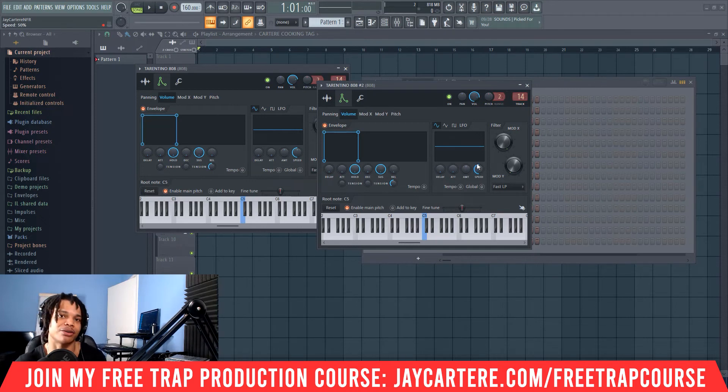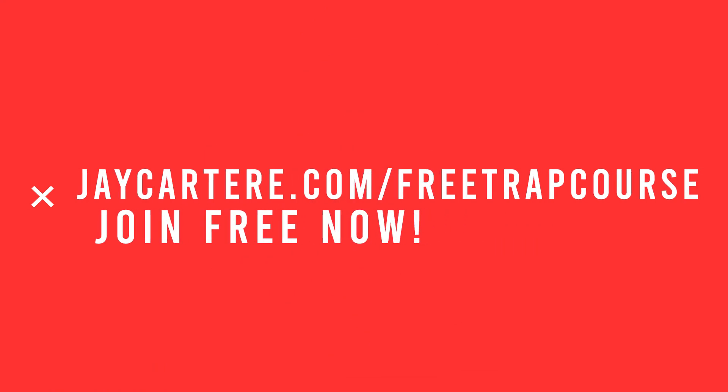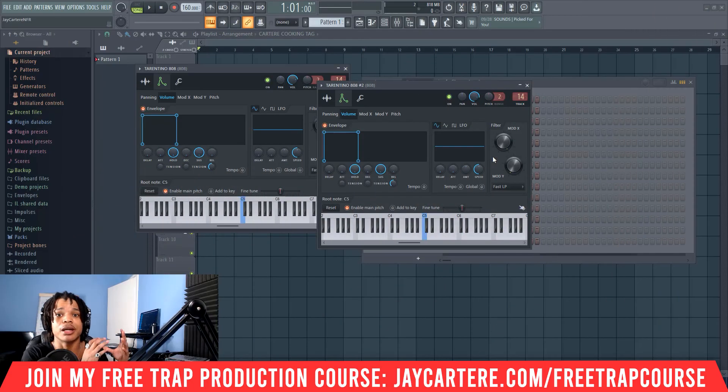If you want to learn how to make a full beat from scratch, you can use my easy nine-step trap beat making formula. All you need to do is click the link in the description below or go to jcartore.com/free-track-course. This course will take you from creating your melody all the way up to mastering your beat, and it's absolutely free. You've got nothing to lose — join it right now.